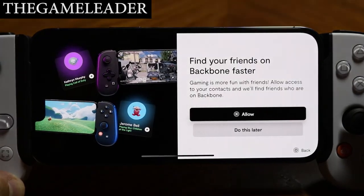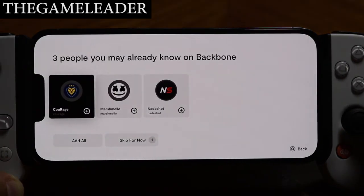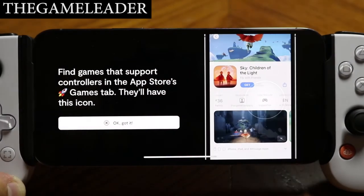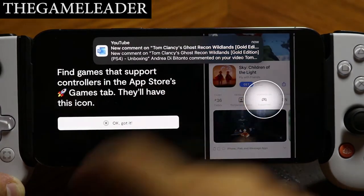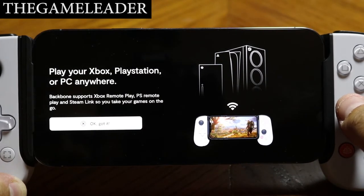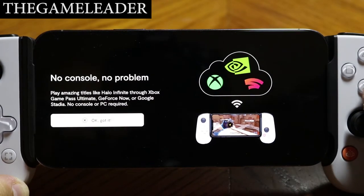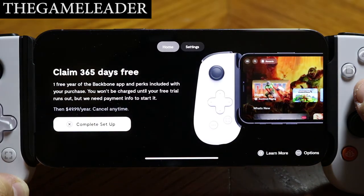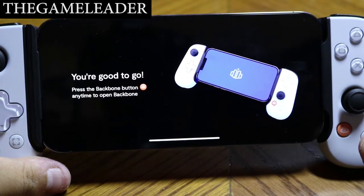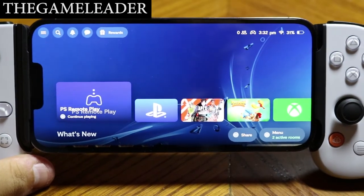Enable Photos permissions to save gameplay — I'll allow access to all photos. Allow contacts to find friends on Backbone. It shows three people I may already know — skip for now. The app also highlights games that support controllers in the App Store under the game tab. Backbone also supports PS Remote Play, Xbox, PC via Steam, and more. There's even a one-year free trial of Backbone Plus — complete setup. Press the Backbone button anytime to open the app.